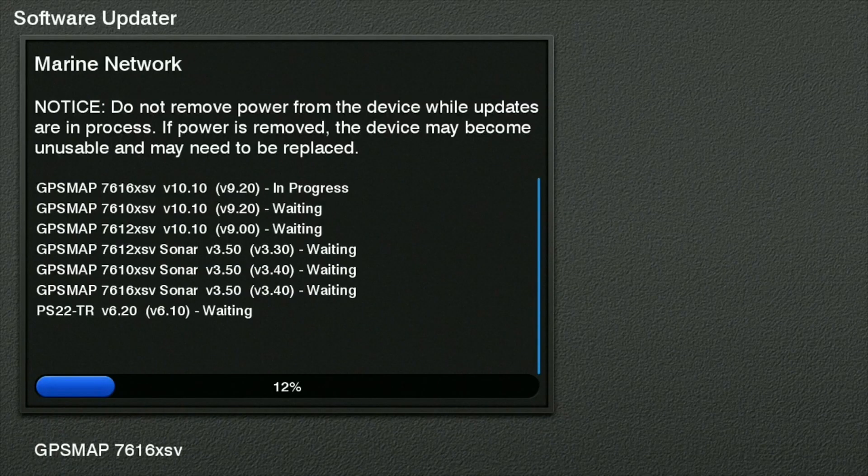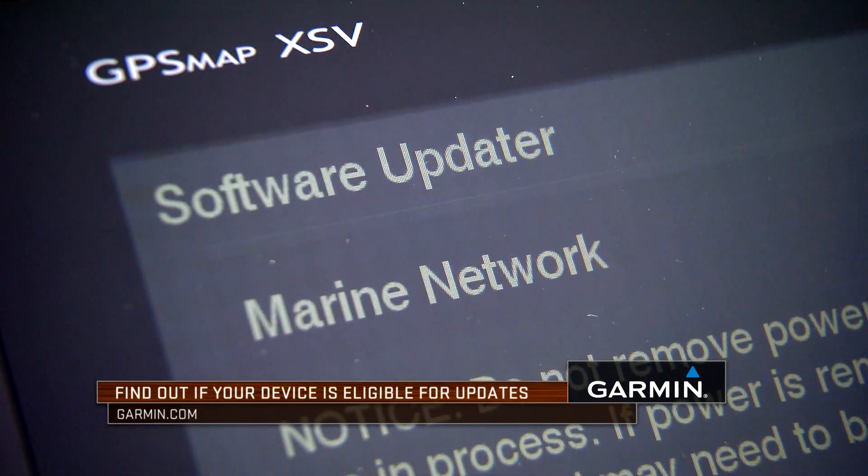If you're sitting at home, it's a good time for you to go to Garmin.com, look at your unit, and see if there's an available software update for your unit today.